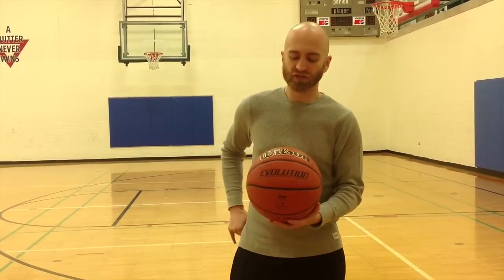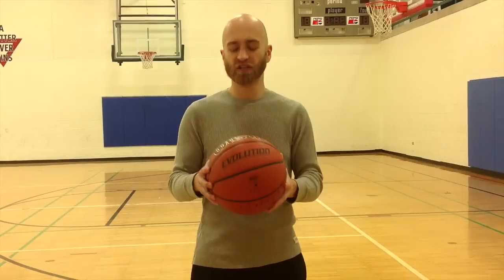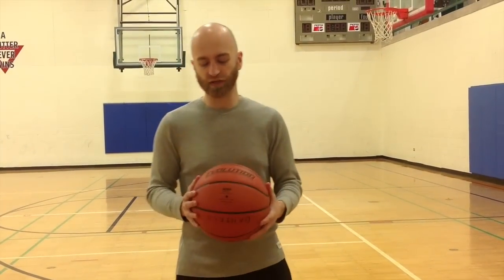The first thing you will notice with the Wilson Evolution Game Ball, if you get one of these, is how cushioned the feel is. This is a very typical style indoor composite game basketball as far as the feel goes. A lot of people are really used to having that extra cushion and this basketball feels great in your hands. It really feels like you can control it, it really feels soft. As far as the cushion goes, it's great — it's an elite basketball that way.